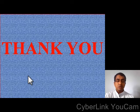Dear students, this is all for today's class. Hope you all have understood. In the next class you will learn about sea breeze and land breeze. Till then, bye, take care. Thank you.